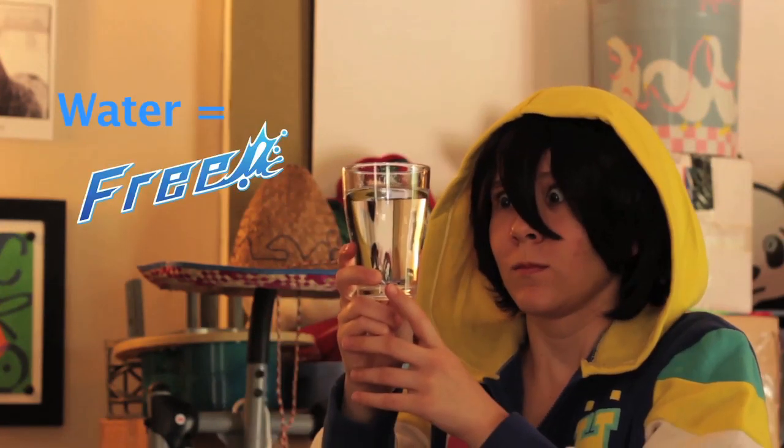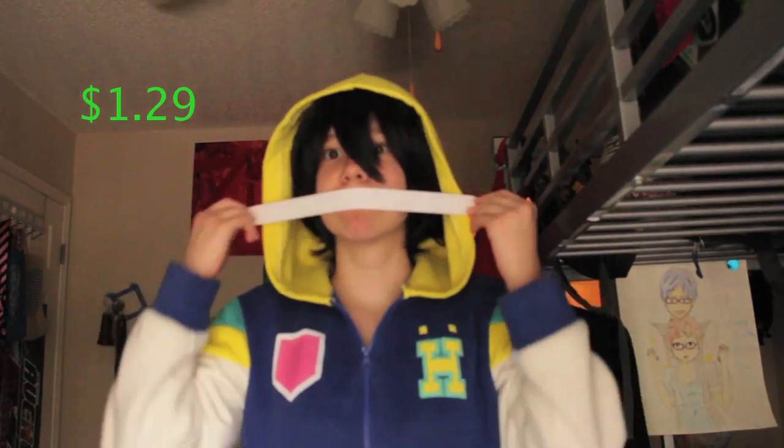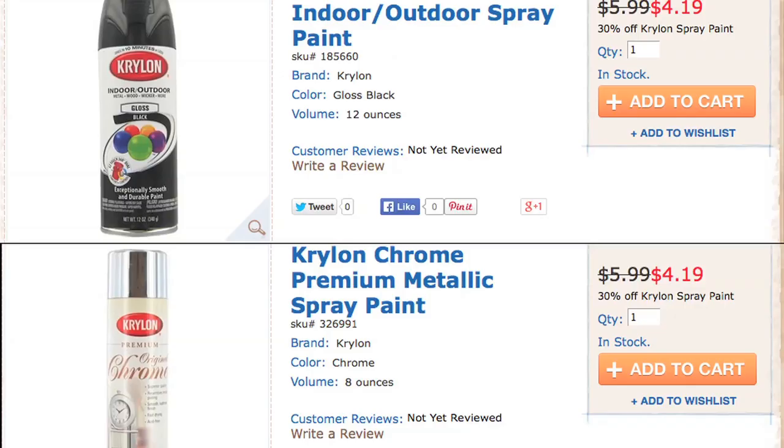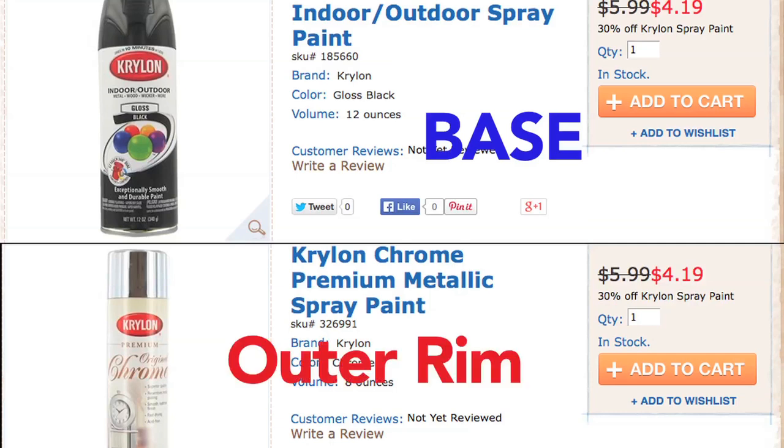Now we're going to need one glass of water. The reason we need the water — precious water — is because we have to wet the boards so that they will curve. Next, you'll need a sharpie or a pen. And one thick piece of an elastic band. Next, you'll need two cans of spray paint: one for the base and one for the outer rim.